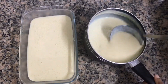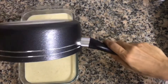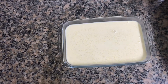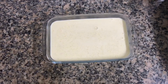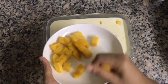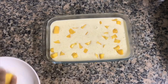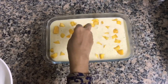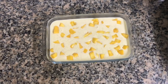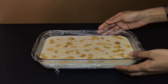We will set it in the room temperature. We will serve the dish. I will put it in the pan. We will cut the mango pieces. I will put it in the fridge and then in the freezer.